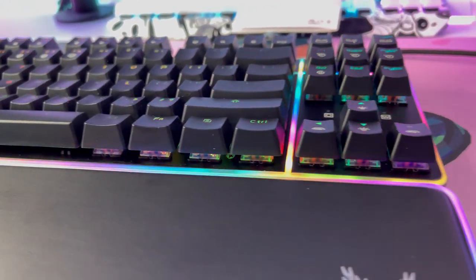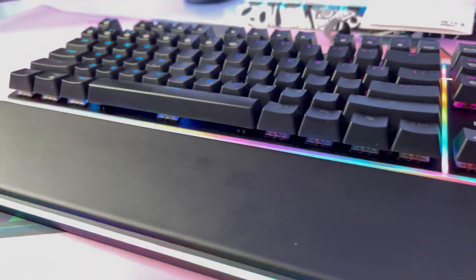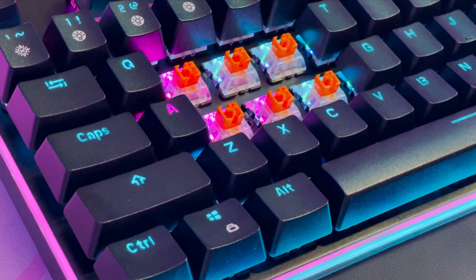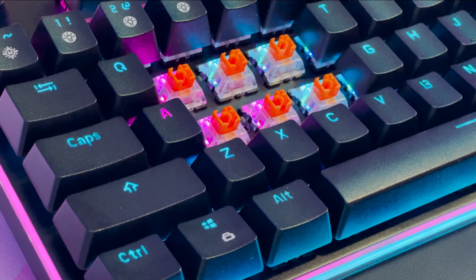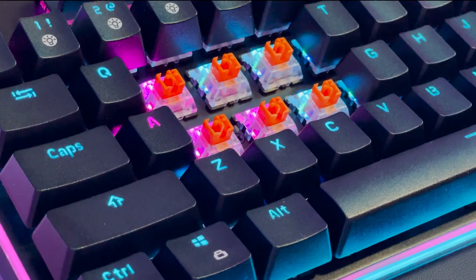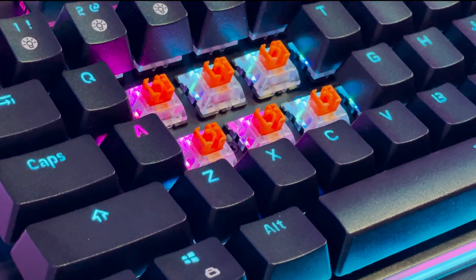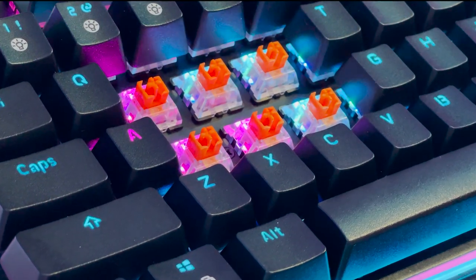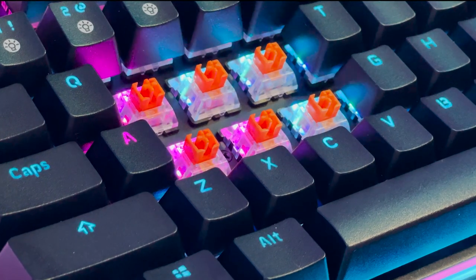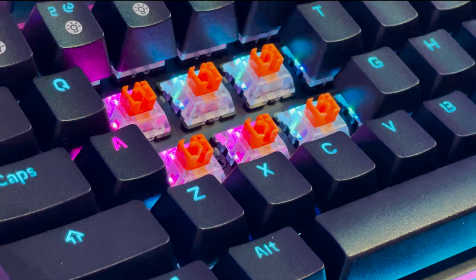I'm not a huge fan of the font on the default keycaps, but that's a personal preference, and the white ones they also provided have a cleaner look. The Venatos comes equipped with orange optical switches, which have a nice audible click and give a good amount of feedback to the user. They feel really nice and crisp to type on, and I find them enjoyable as someone coming from mainly blue switches. The Venatos also offers the option of swapping the switches, as the board is hot-swappable.